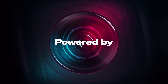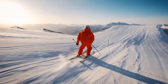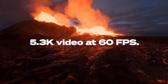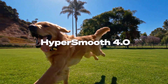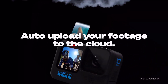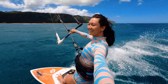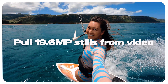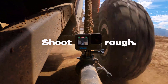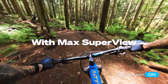The GoPro Hero 10 is considered a small shoot camera that will easily fit in your pocket. The revolutionary new GP2 processor enables it to record 5.3K video at twice the frame rate, capture 23MP pictures, deliver enhanced low-light performance, and provide HyperSmooth 4.0 video and optical image stabilization in all modes without camera shake. Because the Hero 10 is cloud-connected, your footage is uploaded to the cloud as soon as you charge it. The back screen is a 2.27-inch touchscreen.